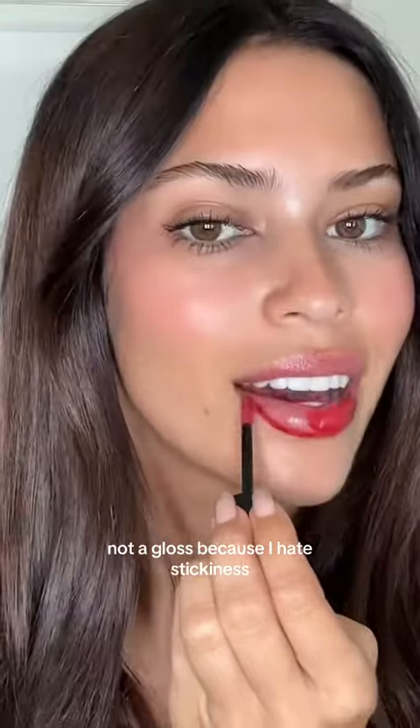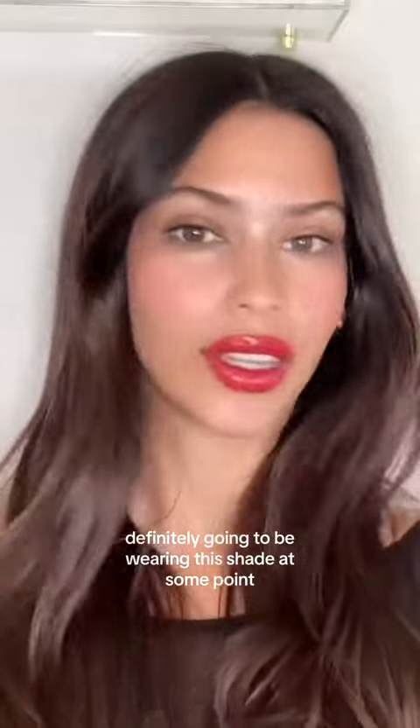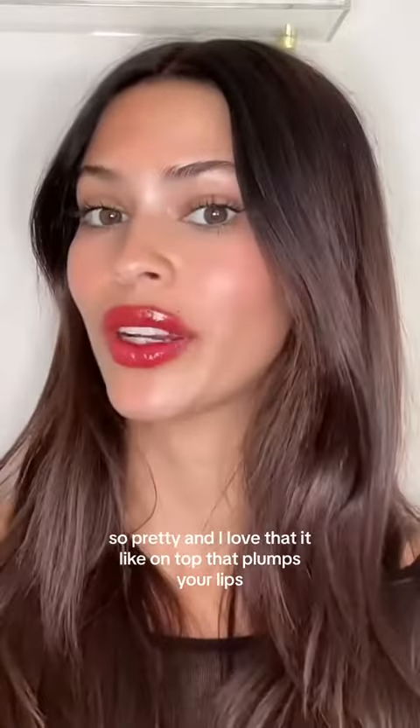For the final color, this is Scarlet Flame. I just love that this is an oil, not a gloss, because I hate stickiness. Definitely going to be wearing this shade at some point — it's so pretty, and I love that it plumps your lips on top of that.